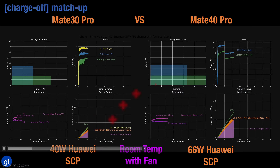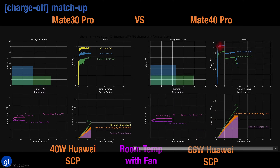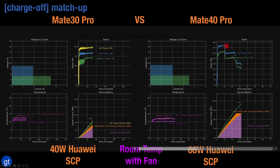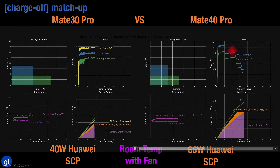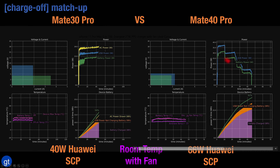With the 66 watt charger we can see that the USB power goes above 35 watts for the first 10 minutes, drops down to 30 watts for the next 10 minutes, and then proceeds to drop to about 20 watts and then below 15 watts, while all delivering a very impressive amount of battery power charging to the phone.